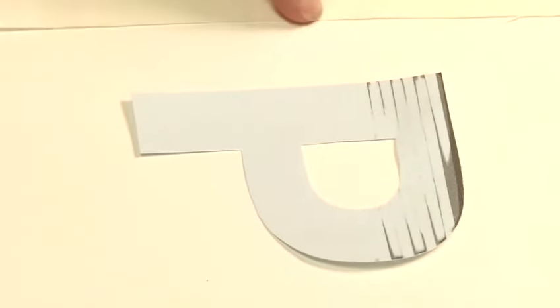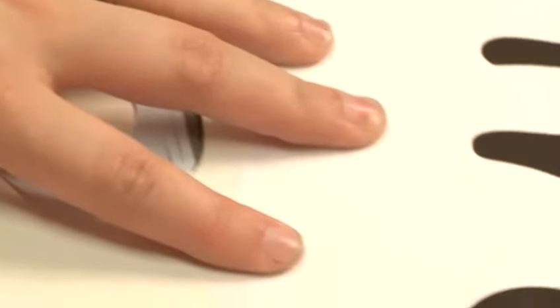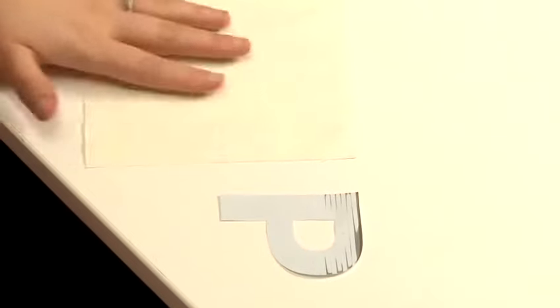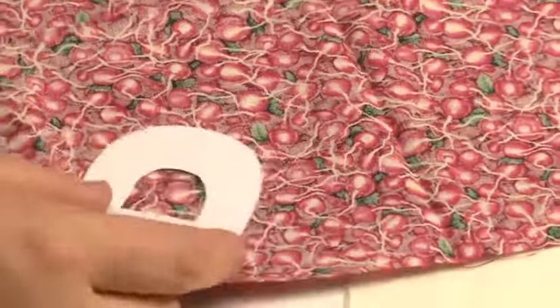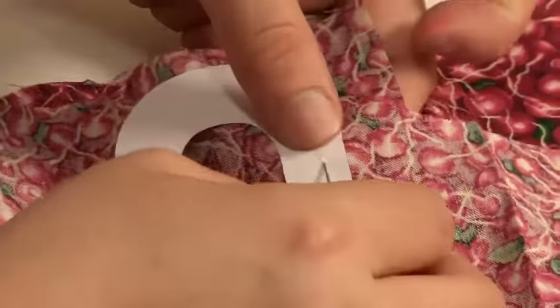If you're going to make smaller or more complicated letters, you may want to use a fusible web and you won't need to sew the edges. So you will want to have your paper piece cut out. Place it face down so it's the wrong way, so when you flip it the letter is the right way out. Square it up as well as you can.